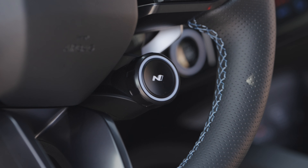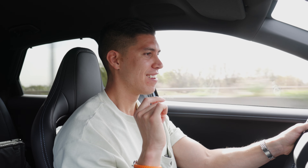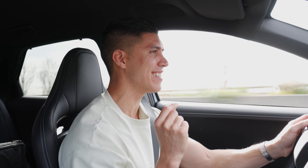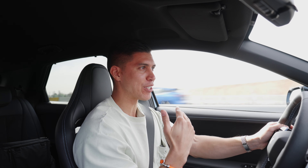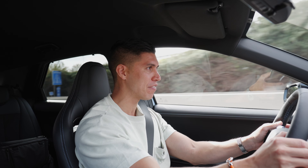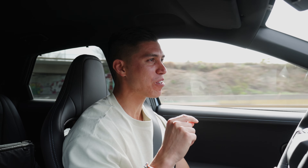Maybe the coolest feature of this car has to be the N mode button. When you actually hit that — if you can hear that — it emulates a seven-speed ICE car. You can use the paddles, so as you downshift, with an electric car you typically just have the one gear and you have none of that torquey or jerky motion when you switch between gears. This actually gives you that. So if you downshift — little snap, crackles, and pops. That's a red line. That is absolutely brilliant.